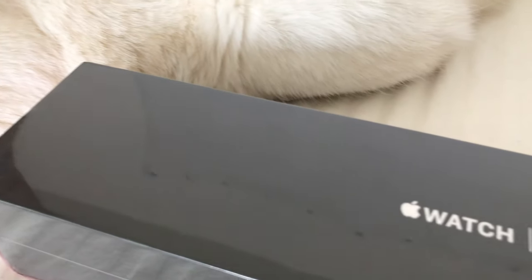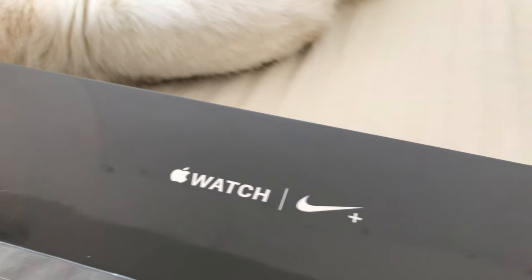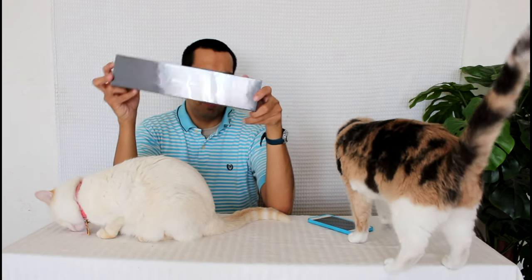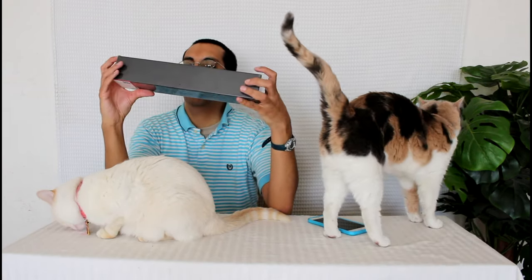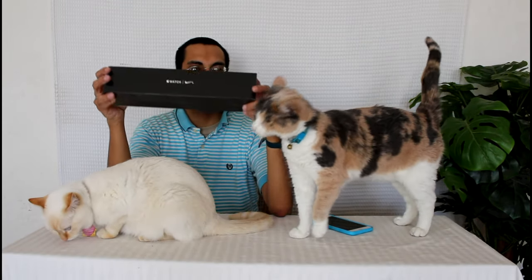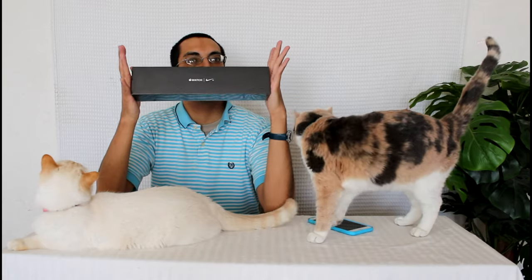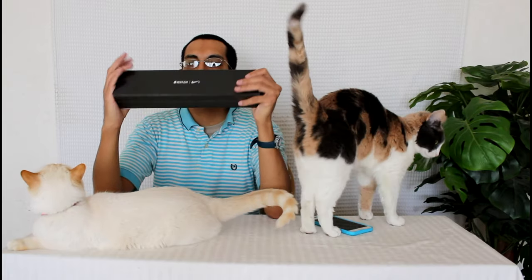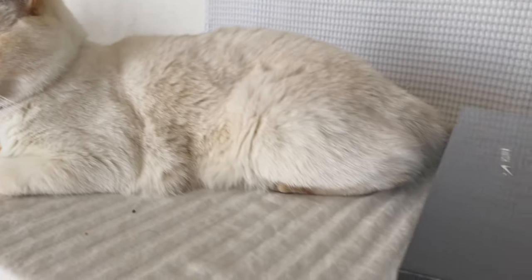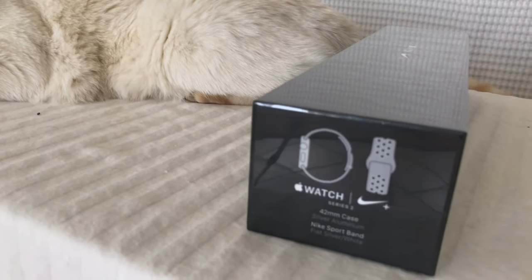I love how it comes in this box. The black box is different from the white one. I'm surprised it's not orange like when their shoes come in those bright orange boxes or that neon yellow color that Nike seems to like a lot. This is the 42 millimeter version and it's the silver or gray and white version.